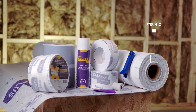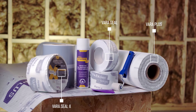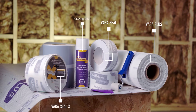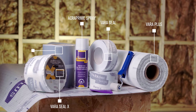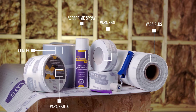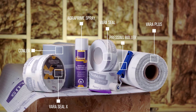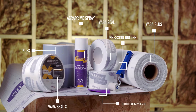VaraPlus Smart Vapor Control Layer. VaraSeal Smart Air and Windtight Adhesive Tape. AcraPrime Spray — a sprayable primer for pre-treatment of porous surfaces. Conlex Flexible Tape with High Tack. Pressing Roller Applicator based on cellular rubber. Helping Hand Professional Tape Pressure Applicator.